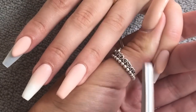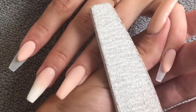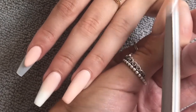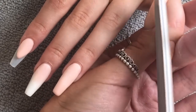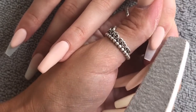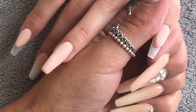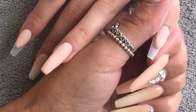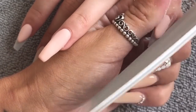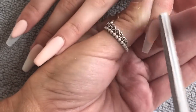I'm going to file my smile lines now using a nice rough file — I tend to use a 100 or 150 grit file. I keep my file nice and flat against the acrylic on a 90-degree angle, filing against the acrylic and not against her natural nail, because that is where we cause damage and we definitely don't want that. Just filing that into shape, making sure it's nice and neat and even, starting at the same points.